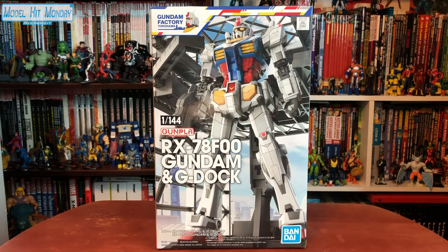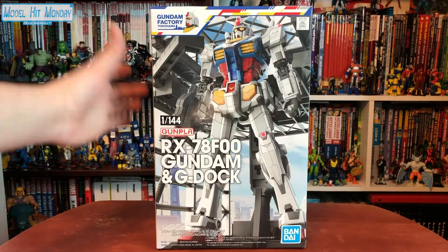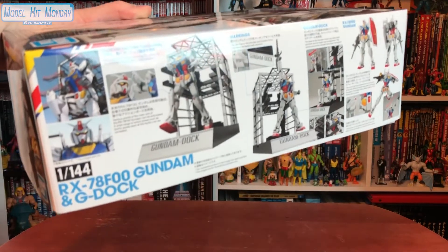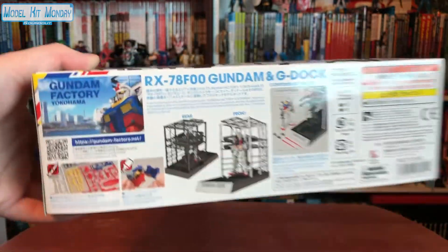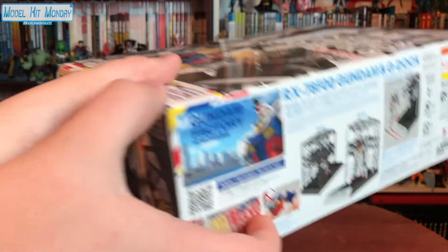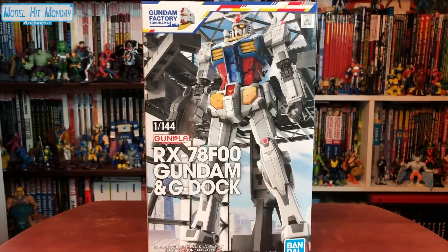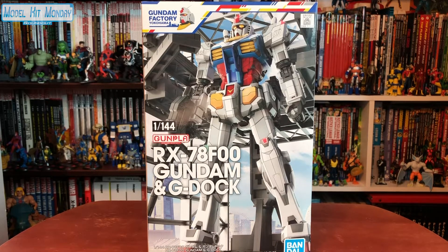Now this kit isn't graded as high-grade. None of the actual kits released for this are graded. But this is essentially a high-grade version of the F-00, which is the new design for the Yokohama Gundam. So yeah, this is the box. It comes in a nice tower box, full color. It does include the actual dock scaled to it, as well as weapons, so it functions as an actual Gundam as well. This kit was also being sold on Premium Bandai in Japan. But for anyone outside of Japan, I'm not sure how you're going to get this from any official means, so hit up the middlemen and import shops if you're looking for it. Let's get to it.